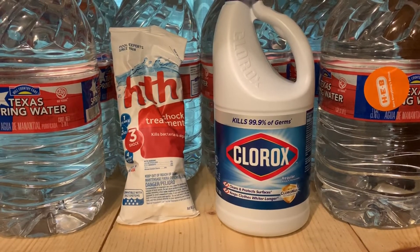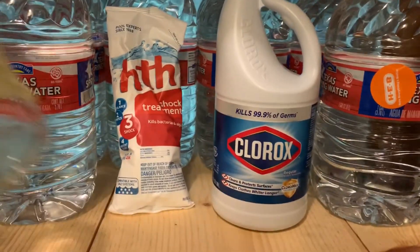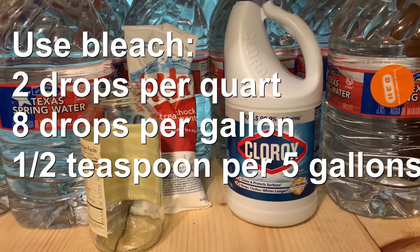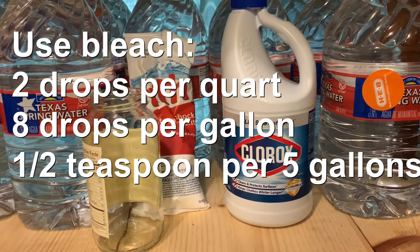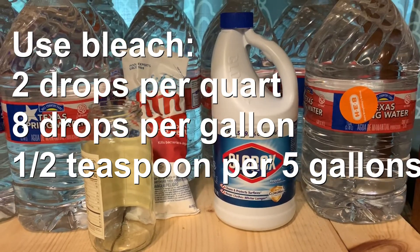So how do we actually purify water with either bleach or pool shock? I'm going to put a picture on the video showing exactly how to do it with bleach and with pool shock — pay close attention to these numbers, and I'll put them in the description box below.